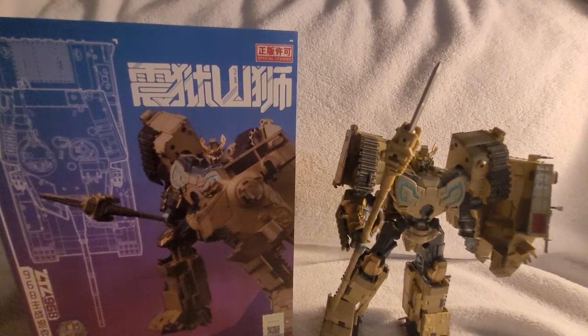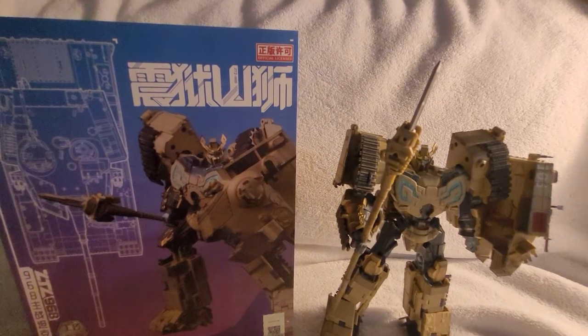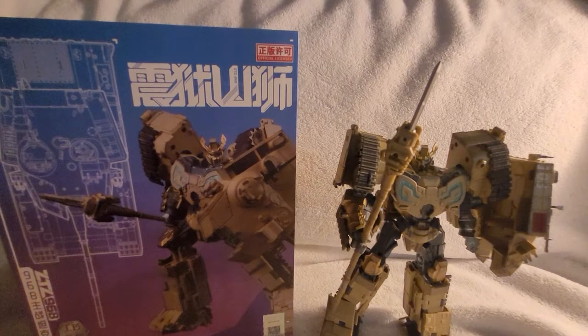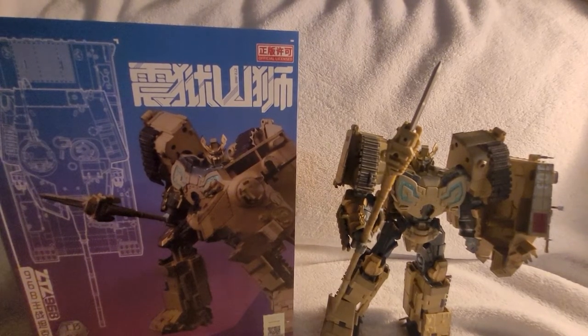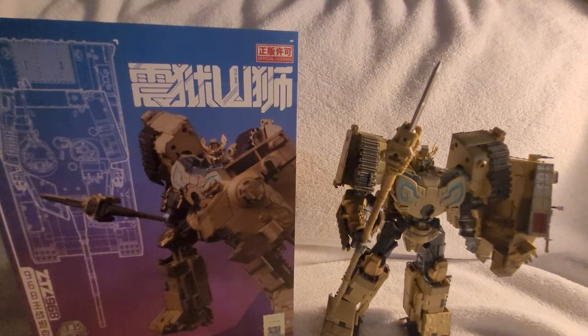Hey everyone, it's Run Amok Reviews — or well, Dead Space — coming at you again. I changed my name to Run Amok Reviews purely because I decided I wanted to change my YouTube channel a little more toward truly being a video review channel. Run Amok remains my most favorite Transformer, along with Six Gun and Six Shot when it comes to G1.